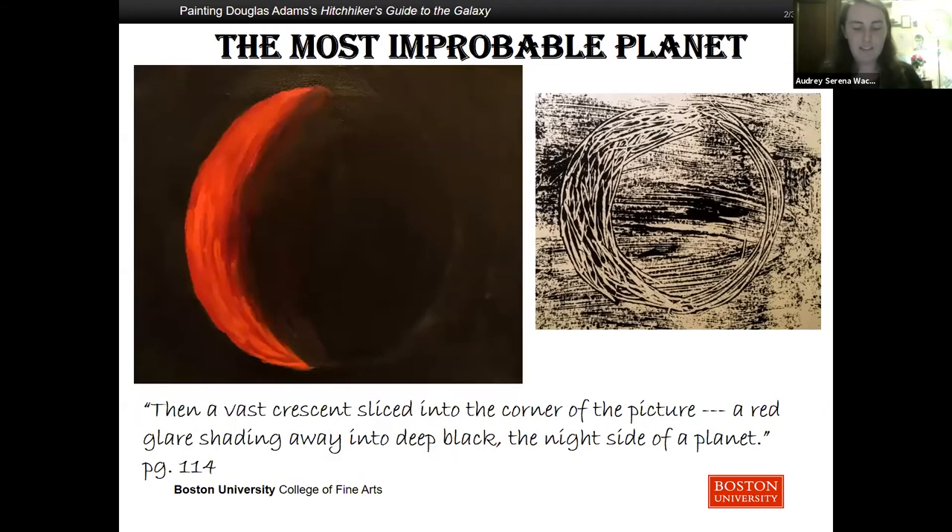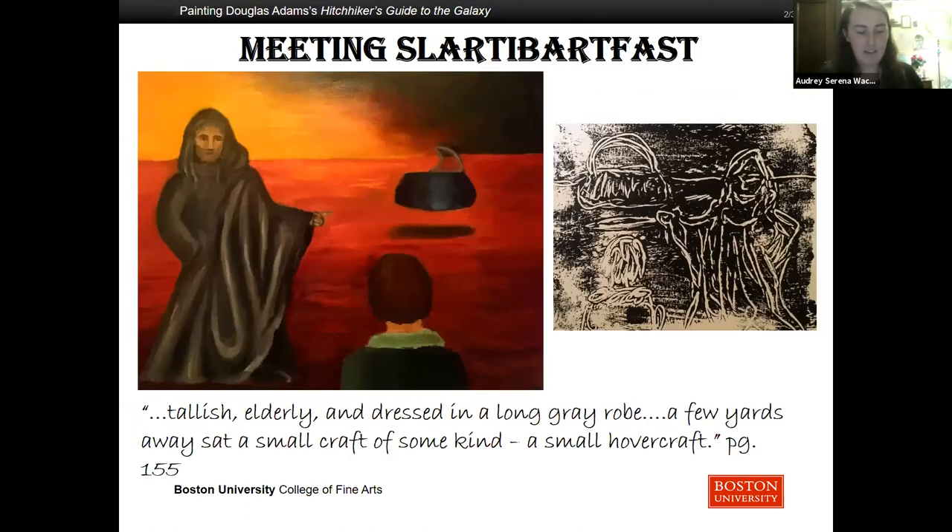Over the course of their travels, they realize that Zaphod wants to go to the legendary planet Magrathea, a planet that builds planets — it is the most improbable planet of all. 'The screen was completely black, then a vast crescent sliced into the corner of the picture, a red glare shading away into deep black, the night side of a planet. I found it!' cried Zaphod. The ship gets attacked by a series of missiles, but they make it to the planet's surface. Remember that whale and bowl of petunias from earlier? Most of the travelers go down under the surface into the crater made by the whale's body, but Arthur meets a new person. He was tallish, elderly, and dressed in a long gray robe. Magrathea awakes — it had gone to sleep to wait out the economic recession.